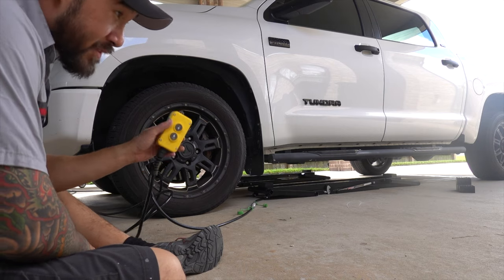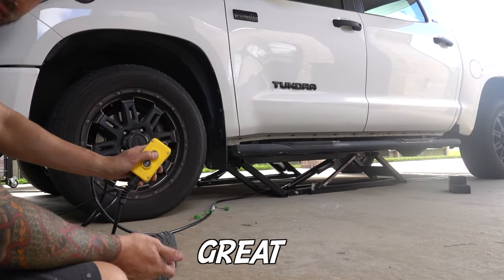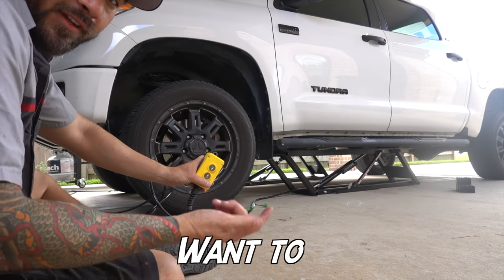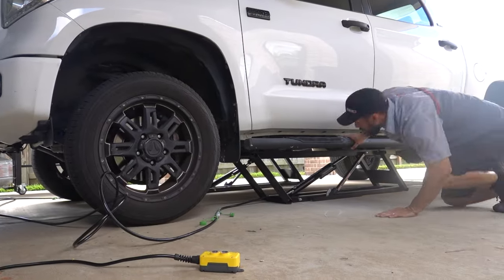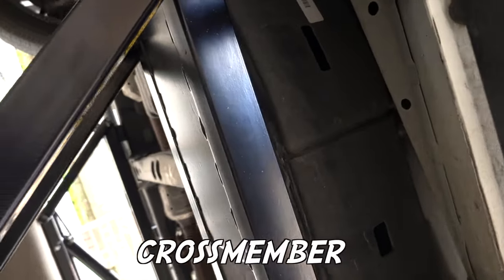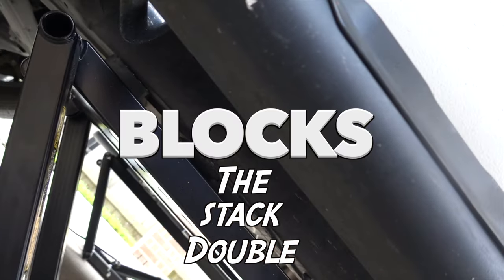I got everything in position. All you gotta do is hit up, and once you get it that high you kind of want to go and check to make sure it's lined up. I'm glad I stopped where I did because on the Toyota Tundra there's a center brace right in the middle, and it's hitting the quick jacks, so I'm gonna have to double-stack the blocks.